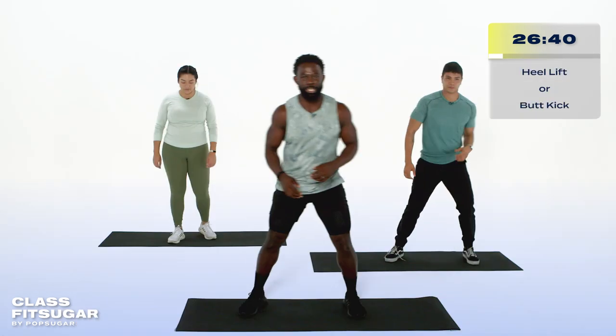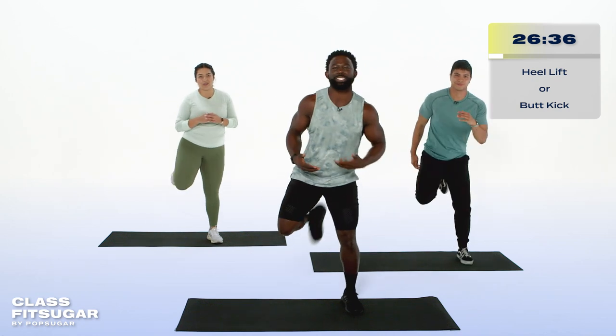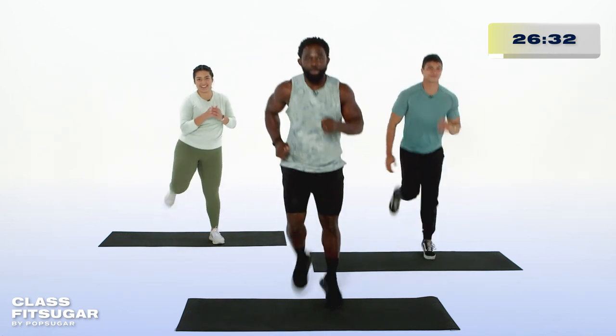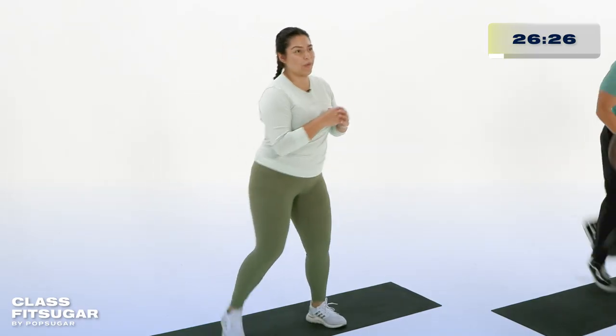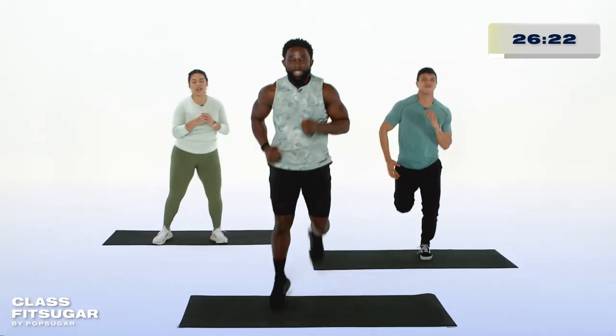All right, side to side with the heel lifts. Be ready to take it to butt kicks if you want that increased heart rate. Now, we're about to end our warm-up. Remember, follow Abia for all of the modifications, and if you want to step things up a notch, you have Hans over here who will take you there. Warm-up is done.